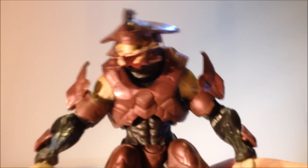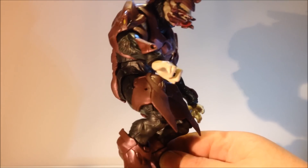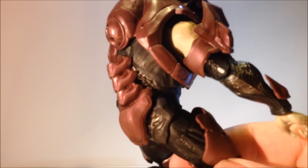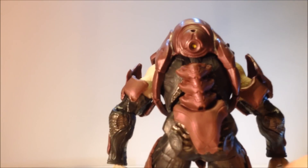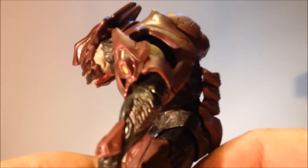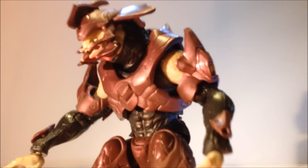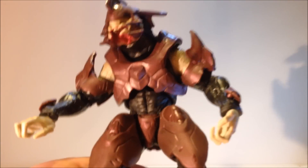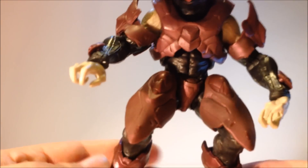Now to the star of the show — the six-inch Elite. I was told this Elite probably has the fewest paint apps because he was a pack-in with the vehicle. Individual figures will actually have more paint apps.